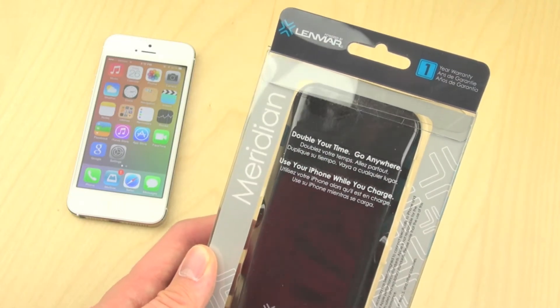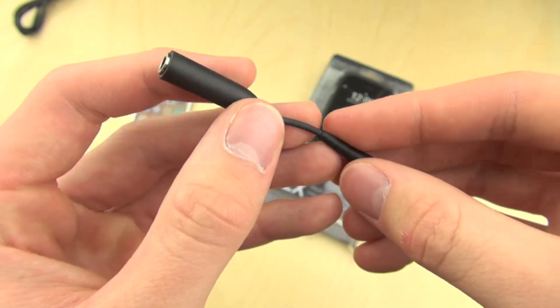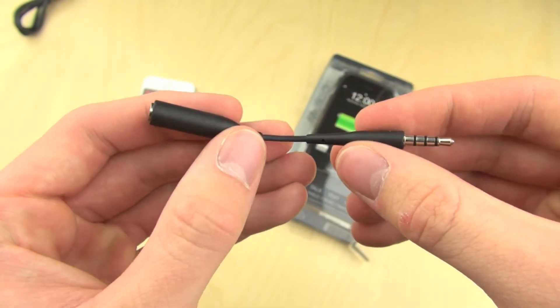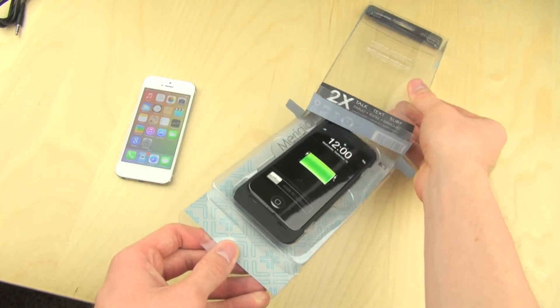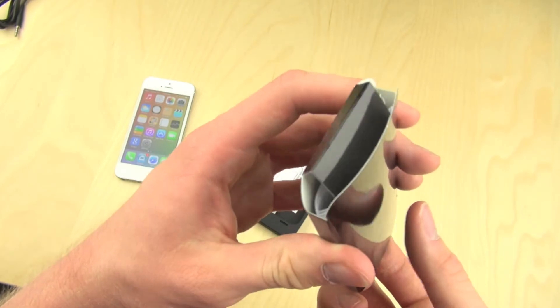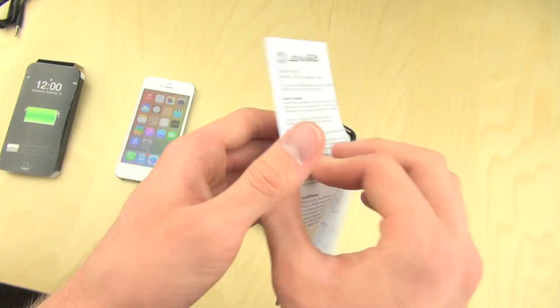The first thing you get when you open this case up is the micro USB power cable, which will of course allow you to charge it up. The next thing is a headphone extension cable so that you can actually reach the headphone jack on your iPhone 5 while using this case. The next thing is a sleeve which has some instructions on how to use the case and what some things on the case actually mean.